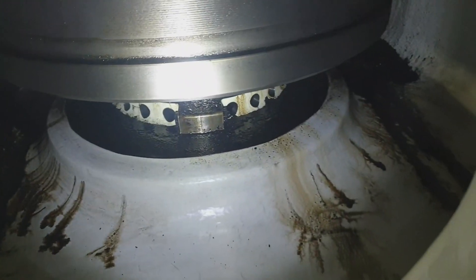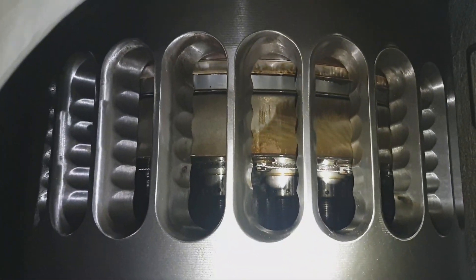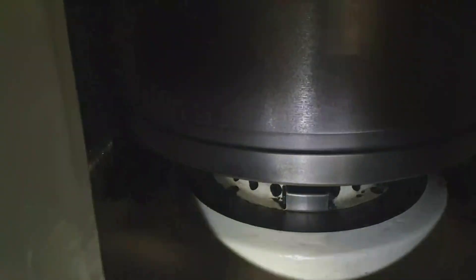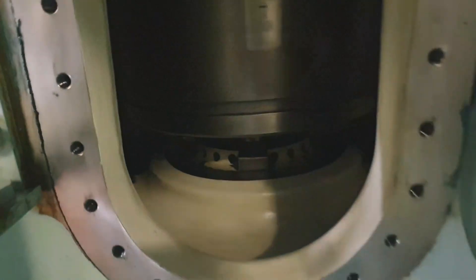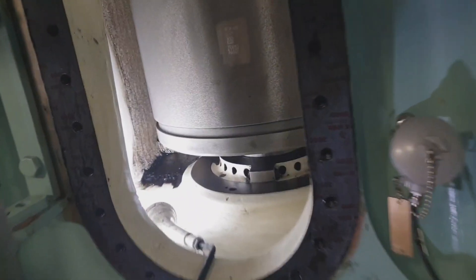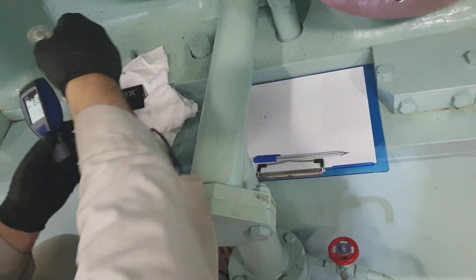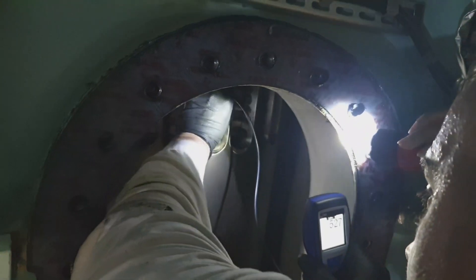This job is to be done once per voyage or based upon observation. As you can see, the moving part is the piston, this is the cylinder liner, these are the scavenging ports, and the bottom part is the stuffing which seals the scavenging space side and the crankcase side. This is the under-piston side.